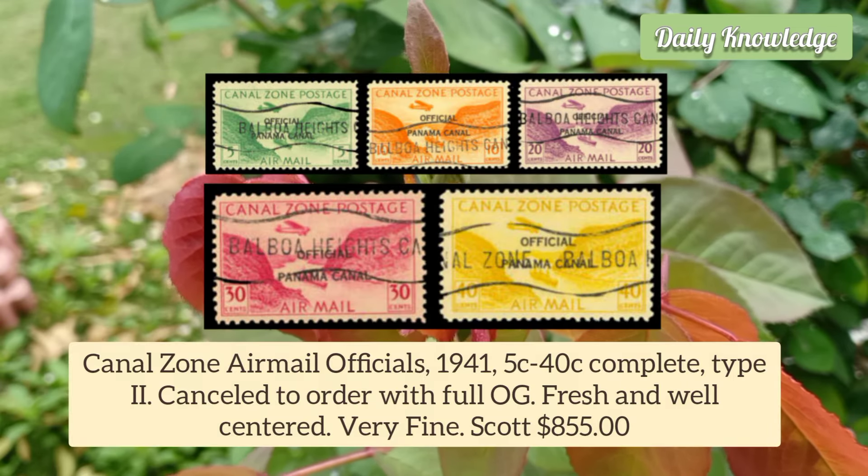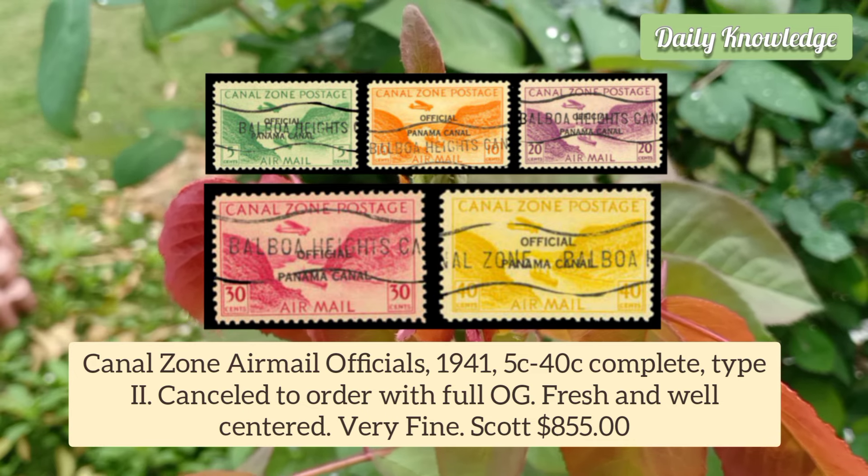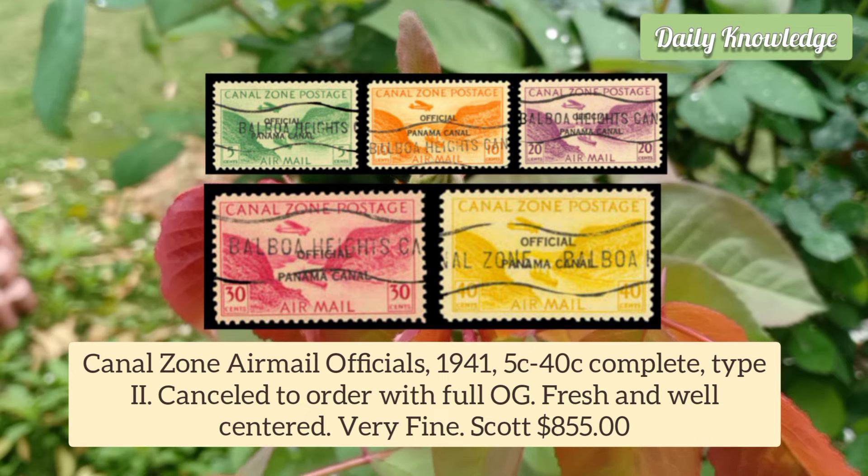Canal Zone Airmail Officials 1941 5 Cent to 40 Cent, complete set, Type 2, cancelled to order with full original gum.